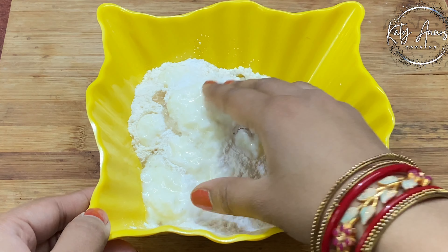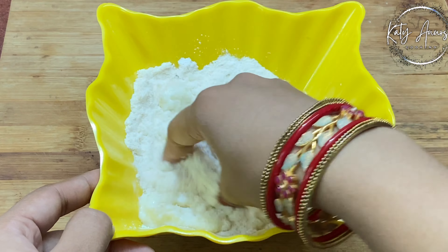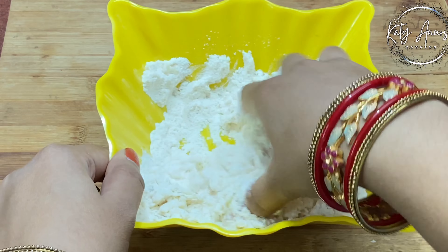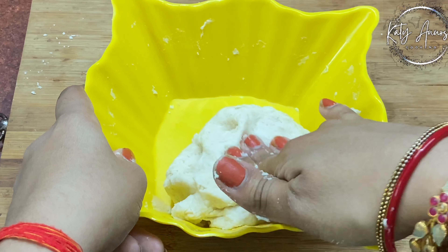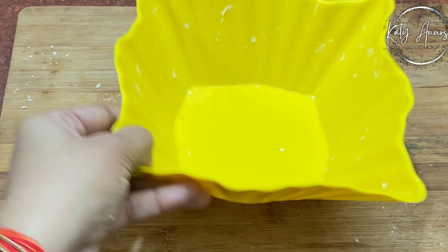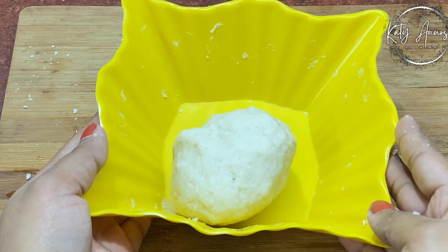Now we will mix it nicely — mix it with your hands. Then add a little water to it and you will make a fine dough. Keep your attention: as much as you stretch it, it will give us a perfect base. We will keep the dough ready for 10 minutes.